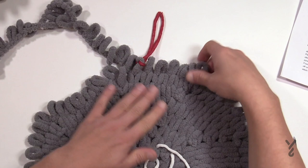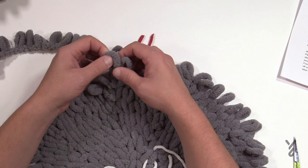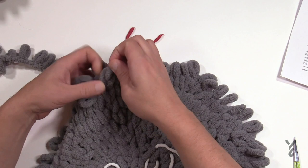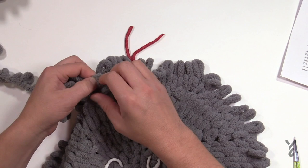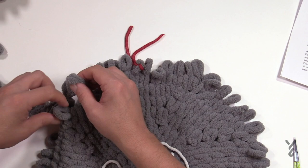On to round number nine — I've already pulled out my loops, everything's sitting nicely. Number nine: the first two are grouped — that's your increase — and then the next seven are by themselves: 1, 2, 3, 4, 5, 6, and 7. The increase should be next — see the bunny ears coming out of the same one. So two into the first one again and then seven. Please do that all the way around for round nine.